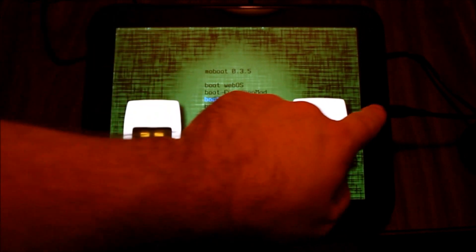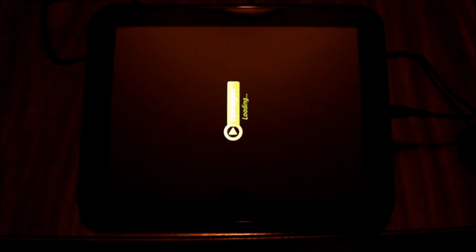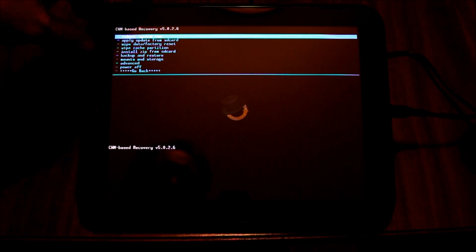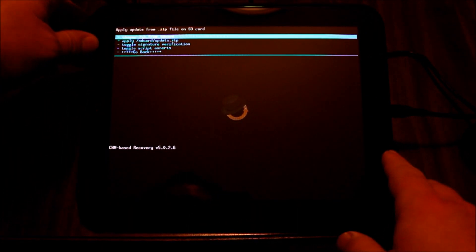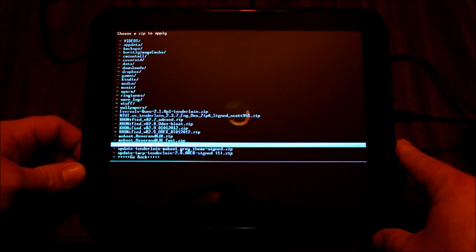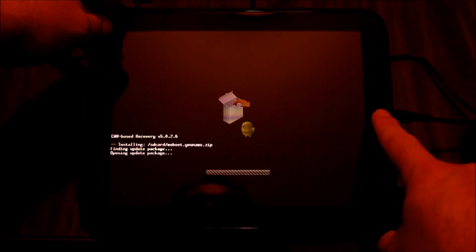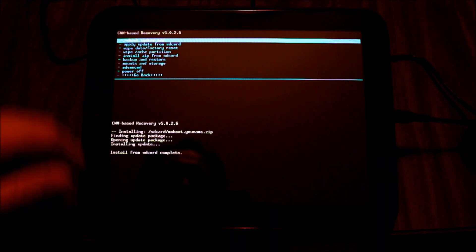I'm going to go into ClockworkMod recovery. You can also use TWRP — I just haven't put TWRP back on my device since I flashed Ice Cream Sandwich. ClockworkMod comes up and we're going to go to 'Install zip from SD card', then 'Choose zip from SD card', and go looking for our file. There is the 'moboot.yourname' file. I'll select it and confirm Yes, and it will install.